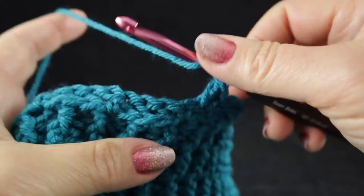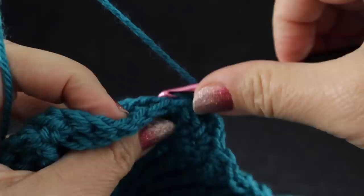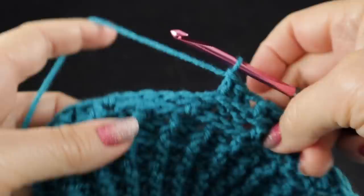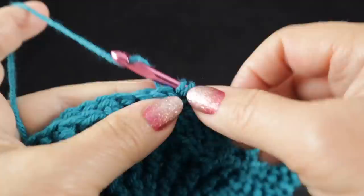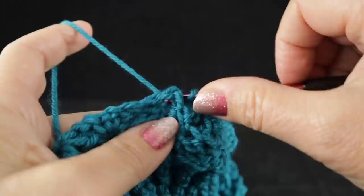After that, we're going to be working across the foundation cable portion, working three back post double crochets — one in each of those next three stitches — followed by a half double crochet worked into the top loops. These are the recessed areas that help the cable really pop. So three more back post double crochets, followed by a half double crochet. We have four sets of these three back post double crochets followed by a half double, and as always, that last set does not have a half double — just three back post double crochets.